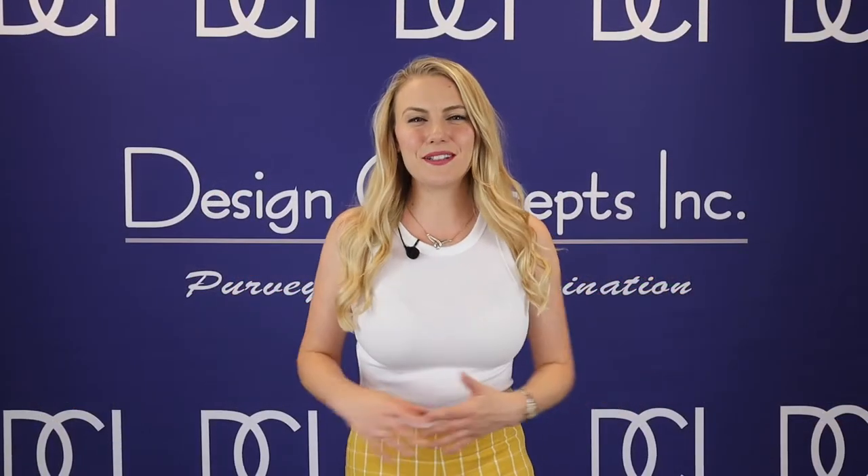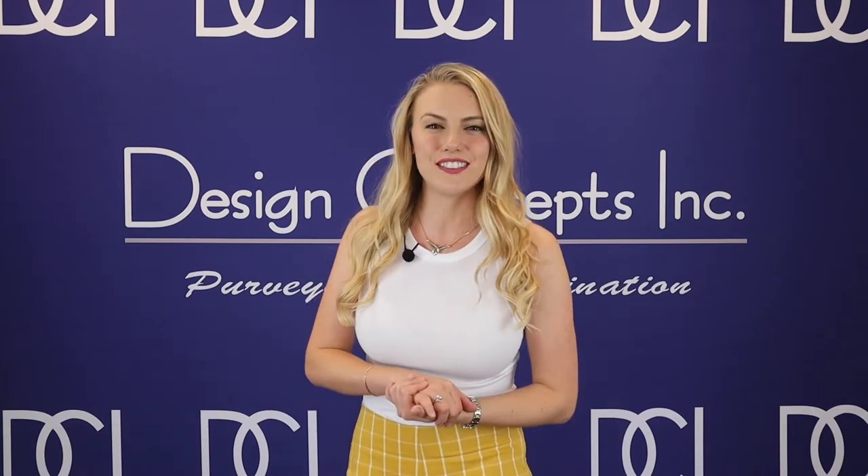Welcome back, my lighting connoisseurs, to What's New. My name is Kelsey with Design Concepts. Today we'll be going over an area light product, but stay tuned till the end as we have a special guest joining us for Father's Day.